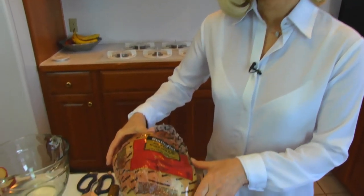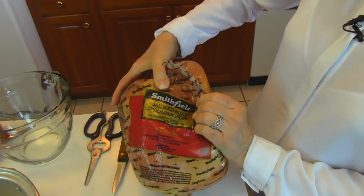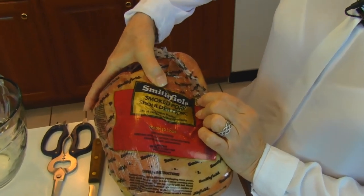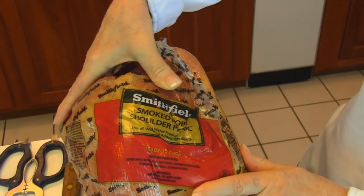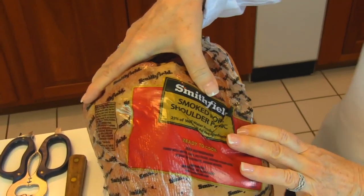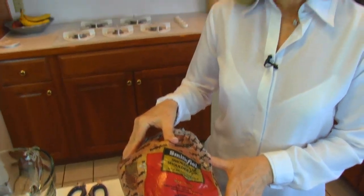I want to show you what I have here. It's actually a picnic ham because it's a shoulder — it's smoked pork shoulder picnic. So if you see something like that, that's what I'm making. This is uncooked, so I do have to make sure that I cook it long enough. What that involves is placing it in a roasting pan, and you may put a glaze on it or not, but you'll need to let it cook for about three hours.